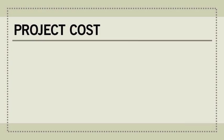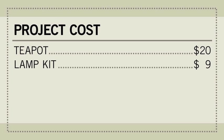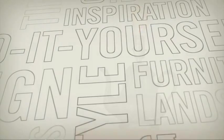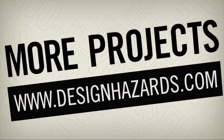Here's our cost breakdown for this project. We found our teapot for $20 at an antique store. The lamp kit cost $9 at Home Depot, and a packet of extra fittings was $2. For more projects and inspiration, check out our website at www.designhazards.com.